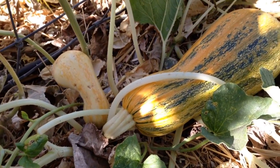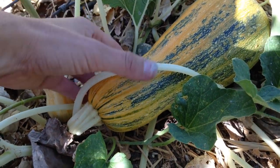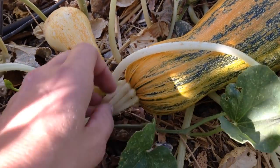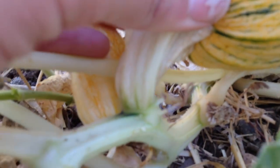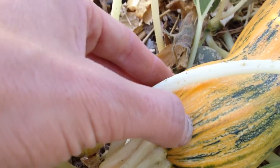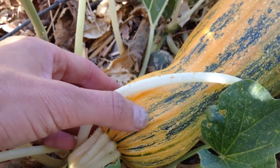Now if you're saving a summer squash for seeds, you're going to do a similar thing to saving winter squash. You're going to be looking for that tendril again to be drying out, curling up — as you can see this little one right there. And you're going to look and see if you can dent it with your fingernail or not.